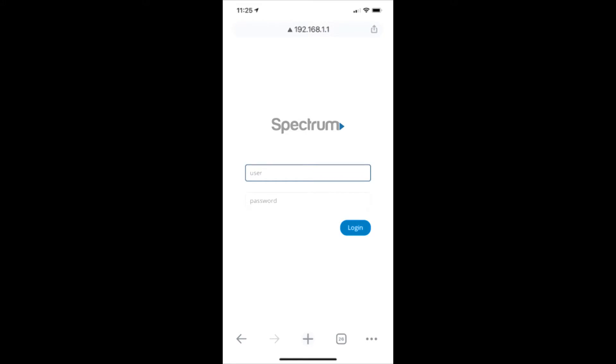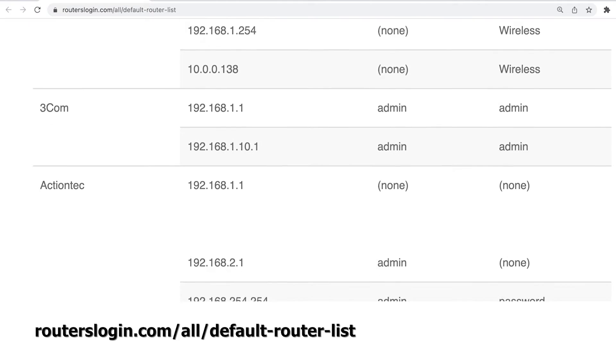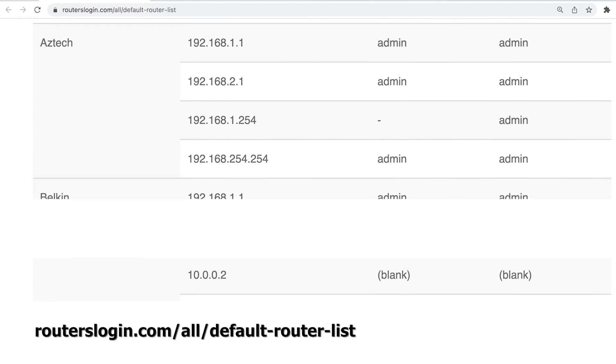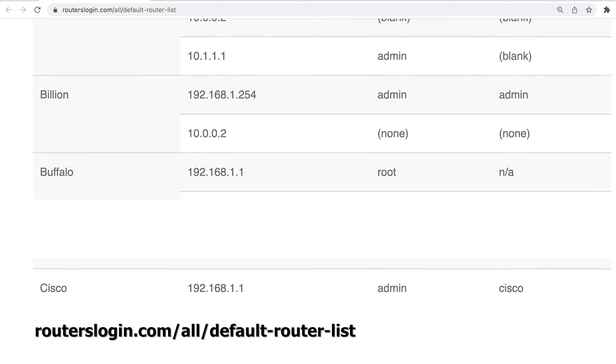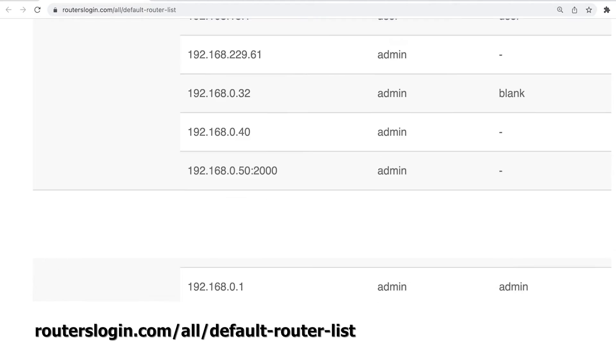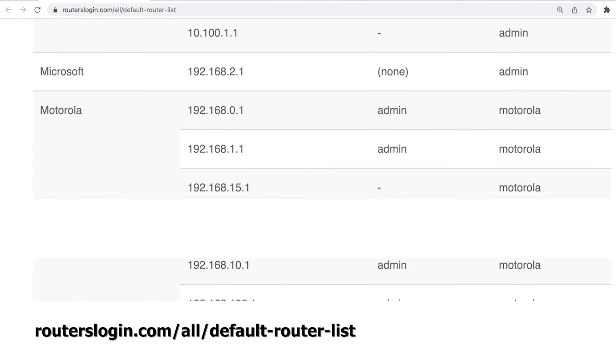Next, you'll see a screen asking you to enter your router's username and password. These are not the same thing as your Wi-Fi username and password. You might be able to find your router's information printed somewhere on the router itself, or maybe in its manual. If not, you can use the list on the screen and in the description below to find the default username and password of your router listed by brand. The most common router usernames are admin, user, or just leave it blank. The most common router passwords are admin, password, or leave it blank.